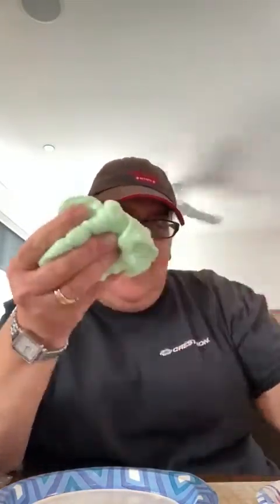Hey there! Do you remember the slime we made yesterday? Well, I put it in the refrigerator, and here it is. Look at that — slime, still wonderful to play with! So, I decided what can we do with it today?